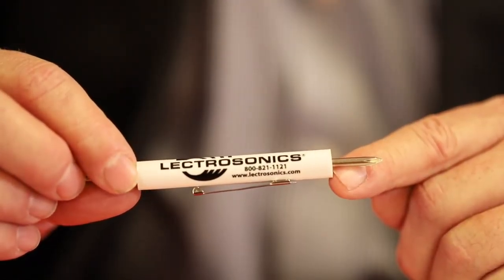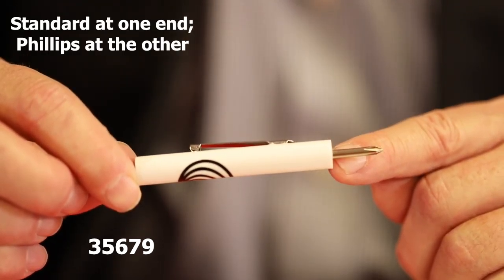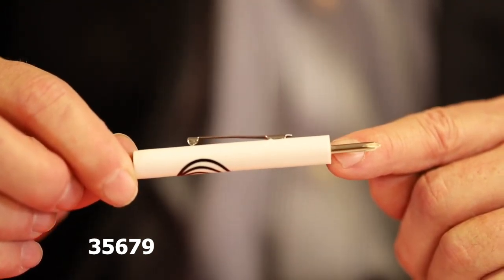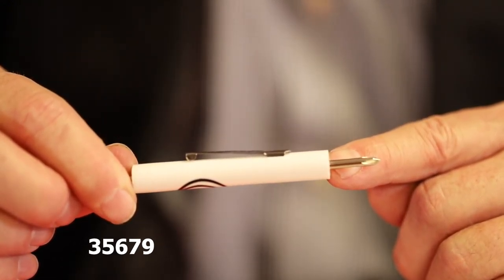Here's a tiny but mighty goody: the 35679. It looks just like a screwdriver, but this little tool is great for just about anything with small screws. Of course, if you're still using any of the older hex switch transmitters or the IFB R1A, this unit is a lifesaver.